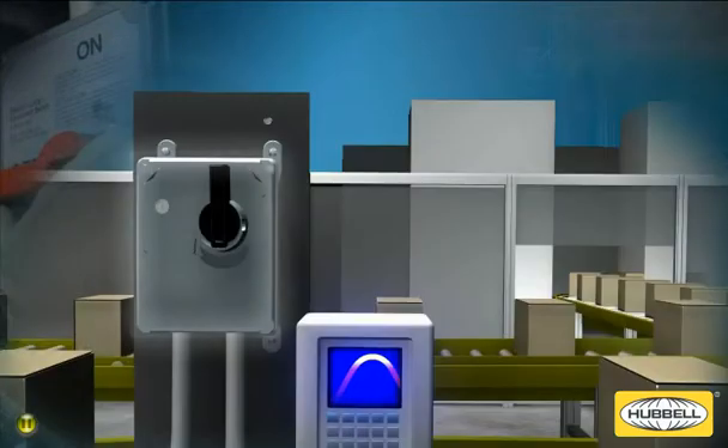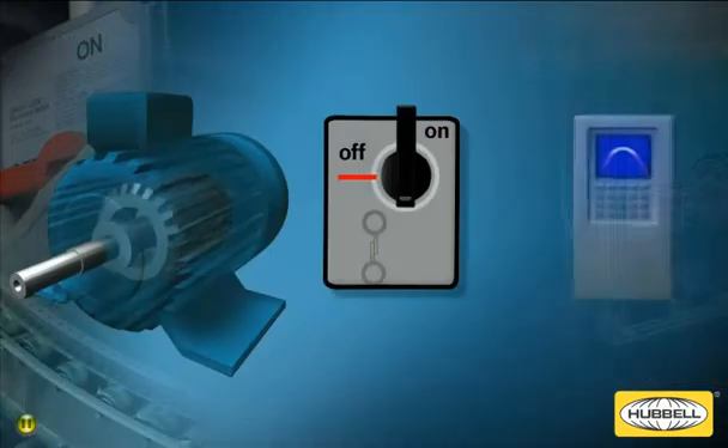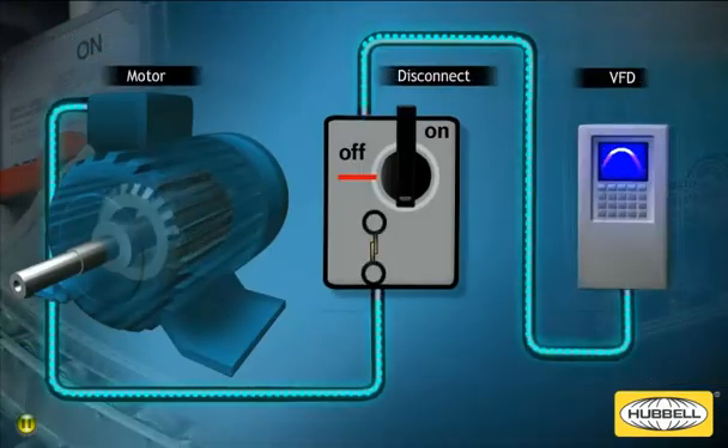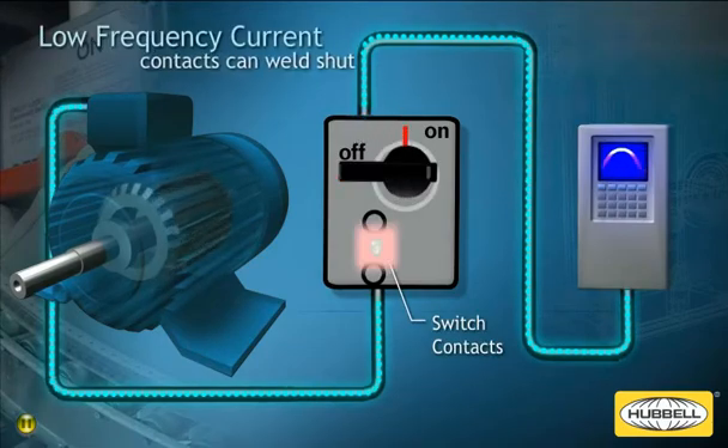Using a standard disconnect switch between your VFD and motor loads has several inherent problems. VFD drive systems produce frequencies outside of the operating range of a standard switch. Interrupting and reconnecting power from the VFD to an active drive motor with a disconnect switch can potentially cause the switch contacts to weld shut.